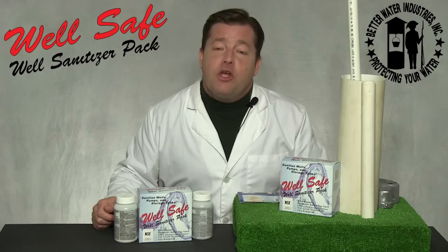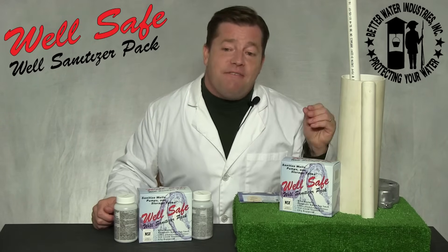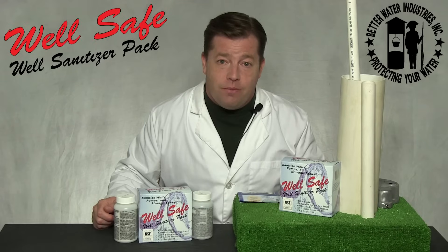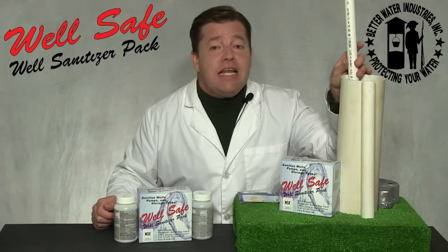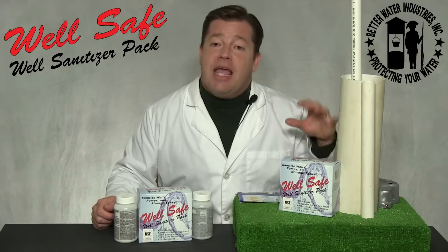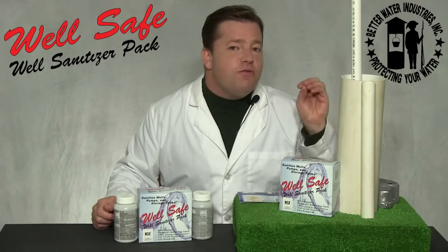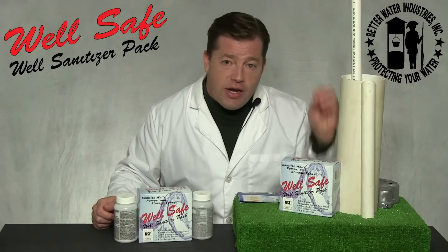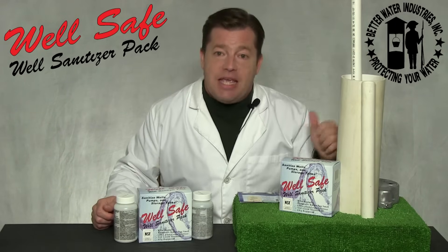Step four: drop a single pellet down the PVC pipe and verify it hits the water. If you don't hear that classic kerplunk, you may need to reposition the pipe or use a longer piece of pipe in order to properly bypass the obstruction. Once you've verified that the pellets are hitting the water, you can add the remaining pellets down the pipe into the well.